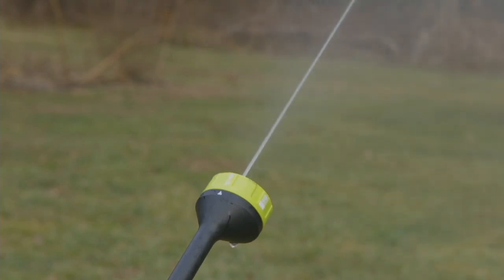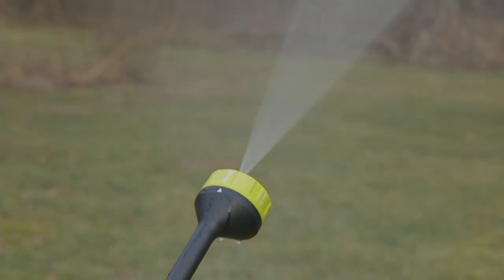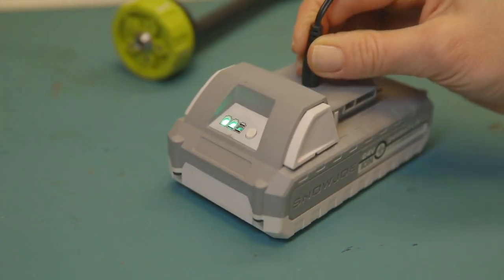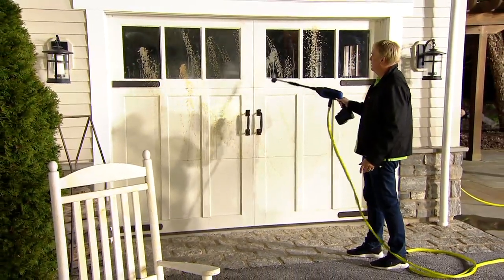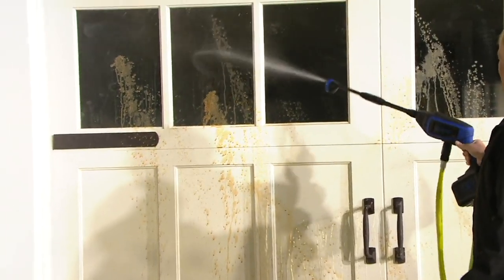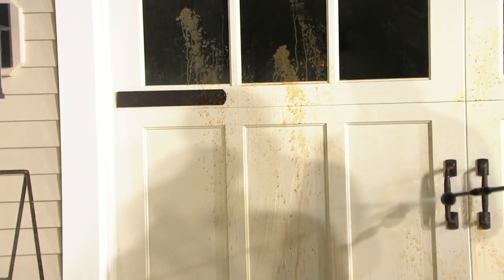I love this for cleaning kids' toys because you can put your favorite car wash solution or disinfectant in a bucket and run it through this. You could put mold and mildew remover and clean the side of the house. The power is better than a garden hose, more versatile, and a lot more affordable than a pressure washer.